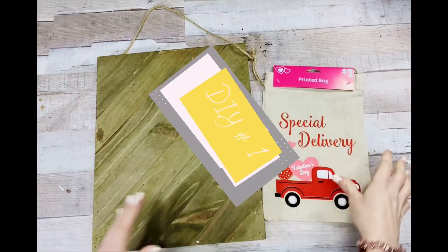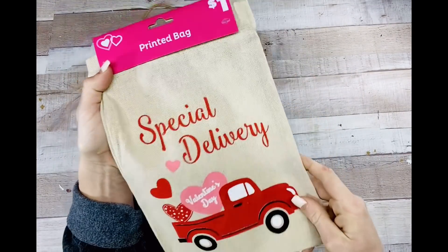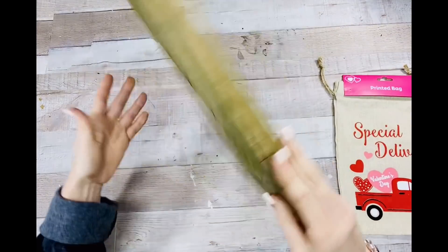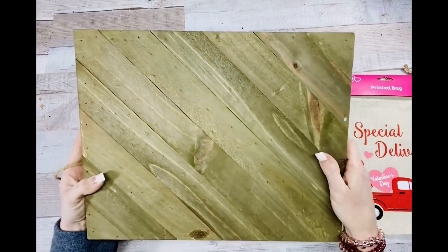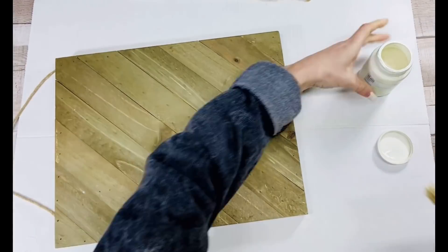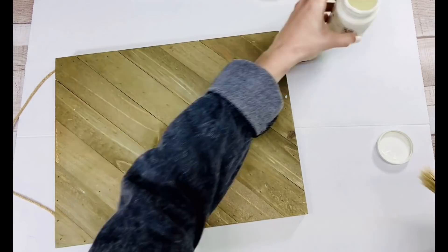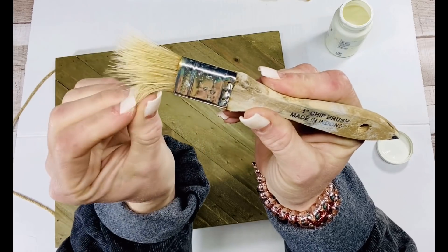Alright, DIY number one, let's get this video started. I'm starting out with this drawstring bag that I got from the Dollar General store for a dollar — how cute is that? Then I've got this wood plank, it's like a picture I guess you would say, I got that from Walmart and it was about five dollars, pretty inexpensive. I've got my chip brush and also my Plaster colored chalk paint by Waverly.